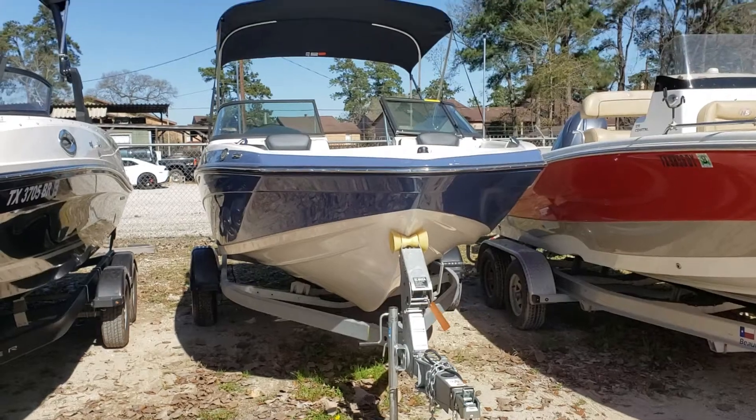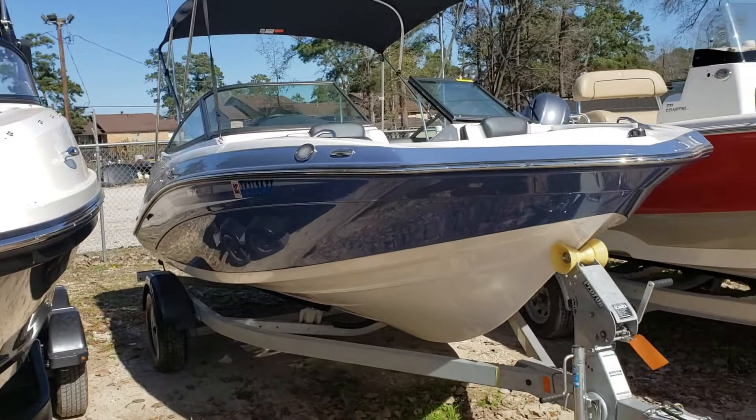Hello, Colby Gardner here with Texas Marine. Today we're going to be taking a walk around of the 2018 Yamaha SX 195.